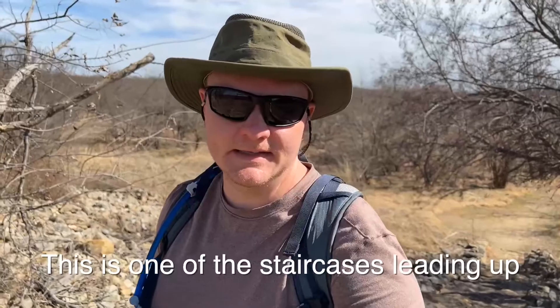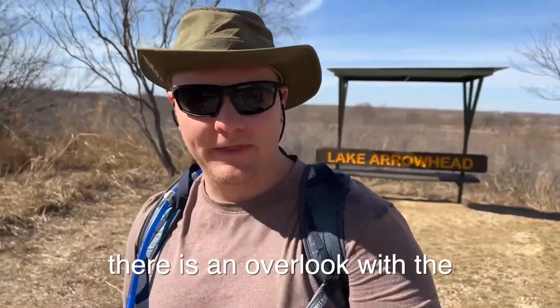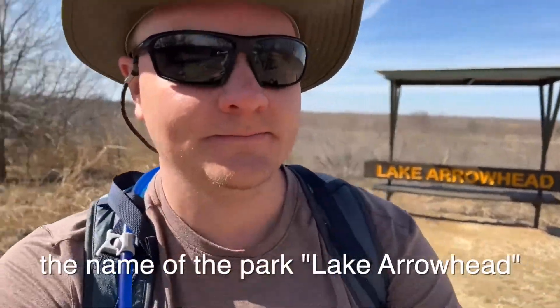This is one of those staircases that, as you come up, you're going to look at the particular park — Lake Arrowhead. When you come up, there are two benches: one bench here and then another bench on this side. As you can see, this is the Overlook, and here's a short little time lapse on it.